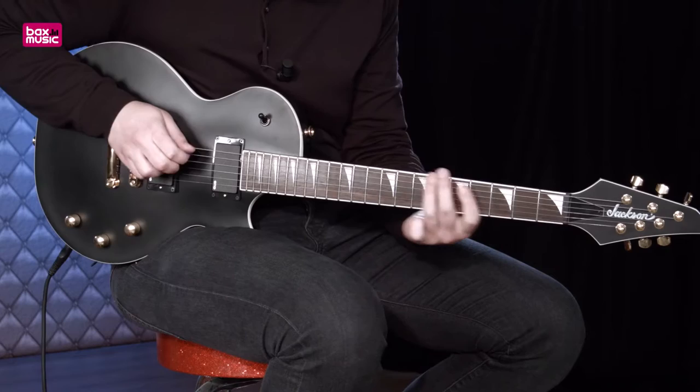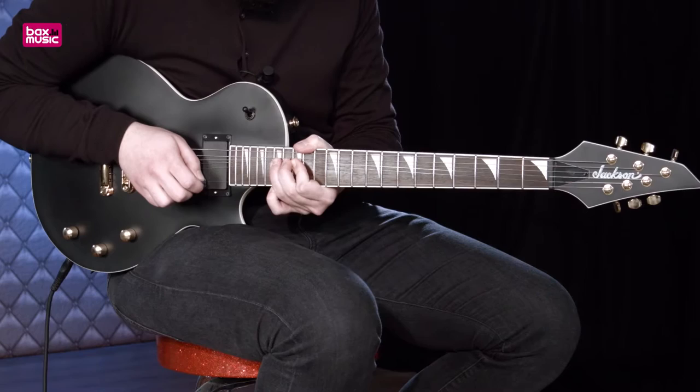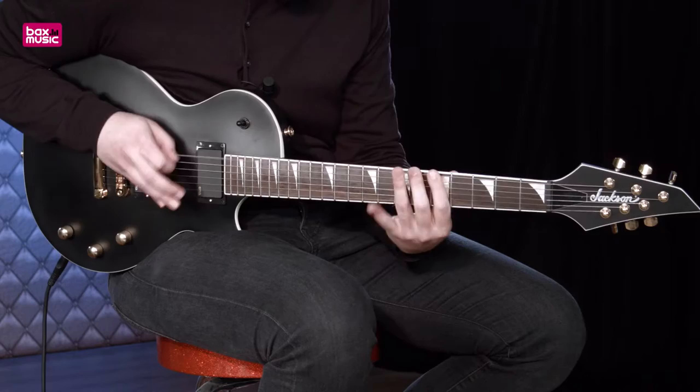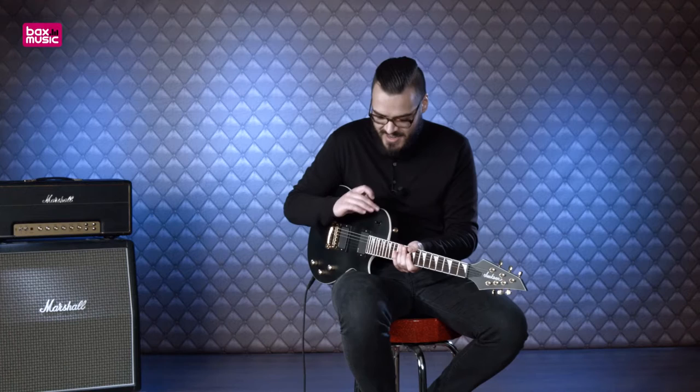Mocht je deze gitaar kopen dan koop je hem waarschijnlijk om gewoon rock en metal mee te spelen, dus dat ga ik ook maar even laten horen. We beginnen bij de halspositie. Zoals je hoort heb je een lekker volle bijna zuigende toon waar dit soort gitaren bekend om staan. Dan gaan we naar de middelste positie, een beetje van beide zullen we maar zeggen, en de achterste positie.